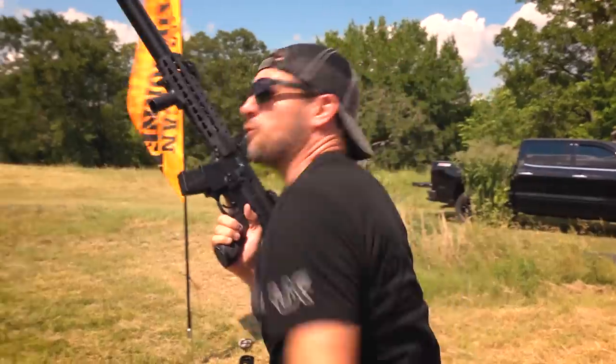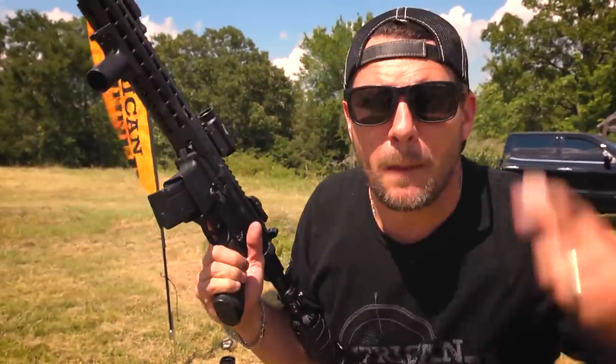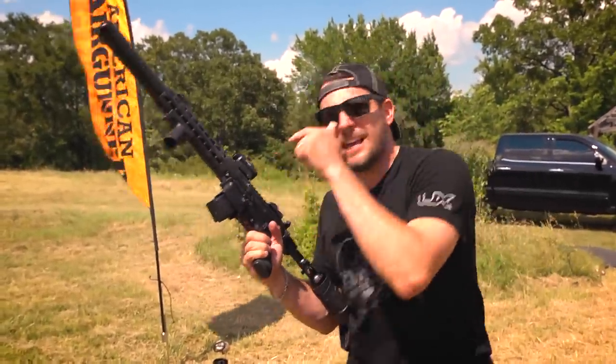Ha! That was like 40 targets and there's only three standing! Welcome to the Pyramid Outsider — this is the SIG MCX!